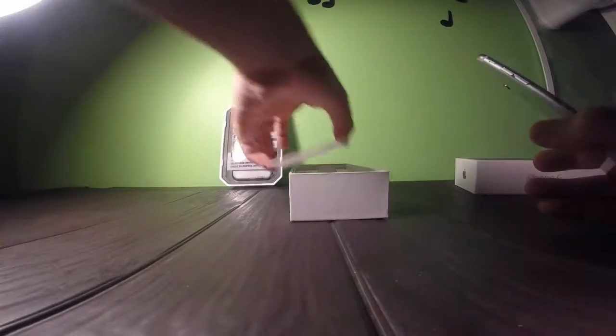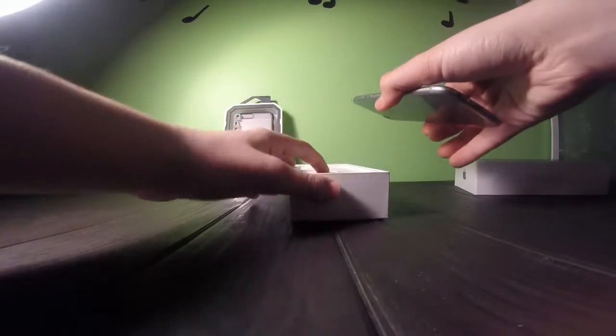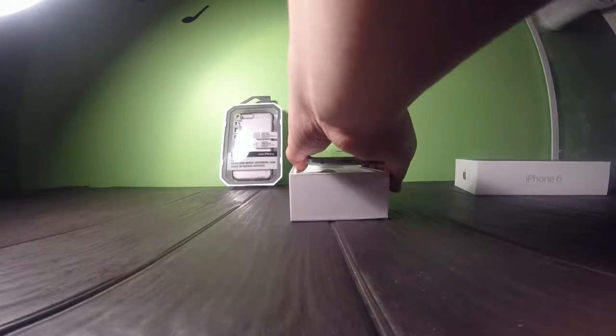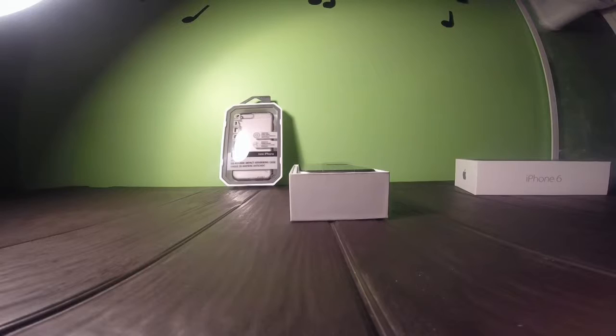So I'm not going to open the case for this video. I just wanted to show you guys that I had a case. But I'm going to wait to open that when I set up my phone later. So I guess that's it for the video. I'm going to remove the plastic while I set it up and open the case.